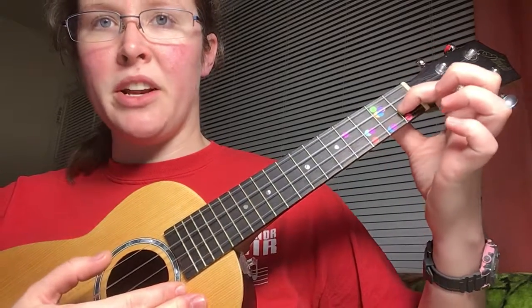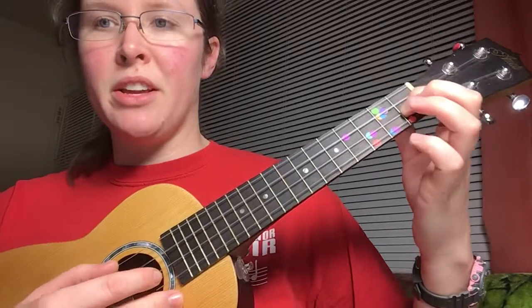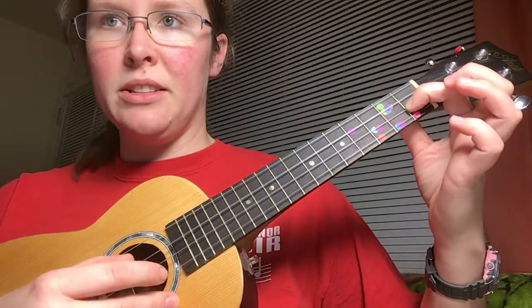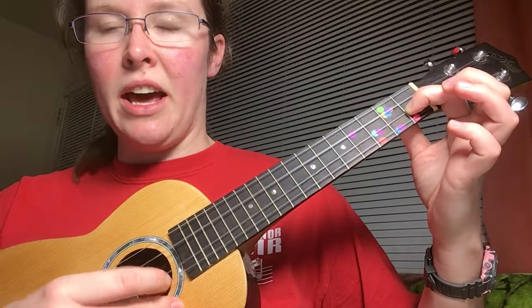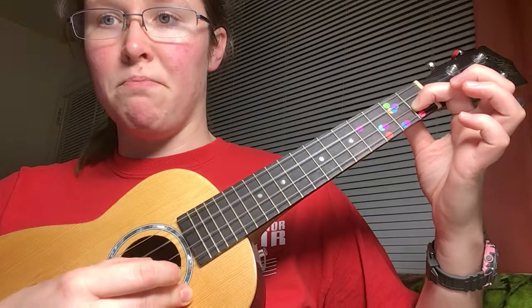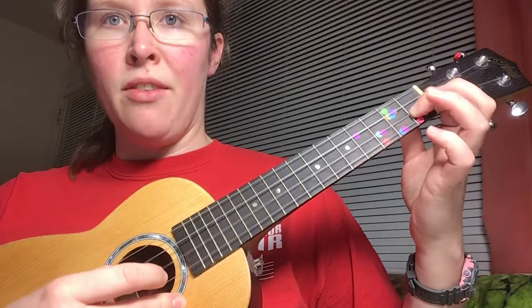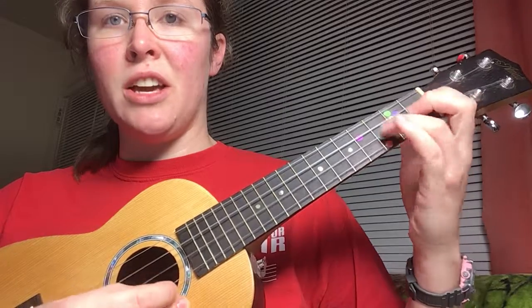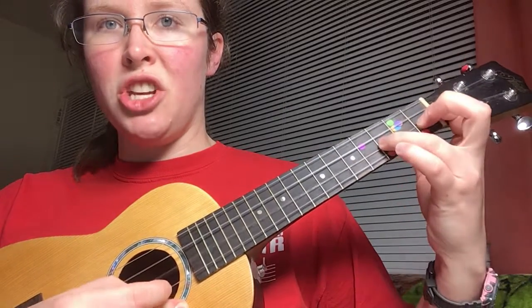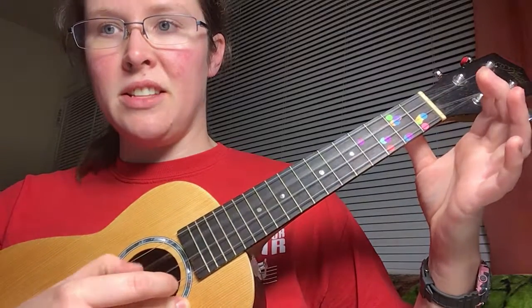So the whole first line — remember we set our first finger on the F location, second string, first fret, first finger. Here we go. Here's the second half: F, F, G, A, B flat, A, G, F, G, E, C.